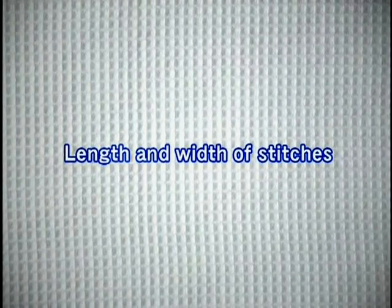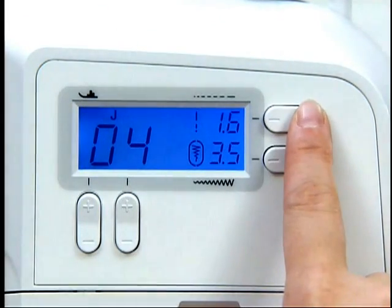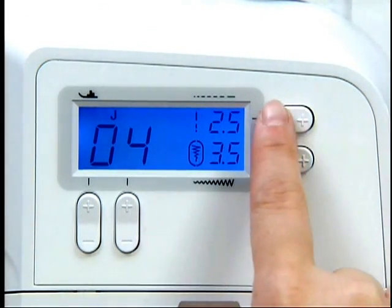Now let's adjust the length and width of the stitch. To adjust the stitch length, press plus or minus on the stitch length adjustment key.